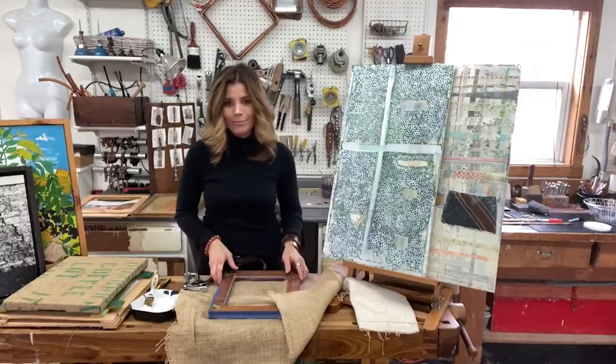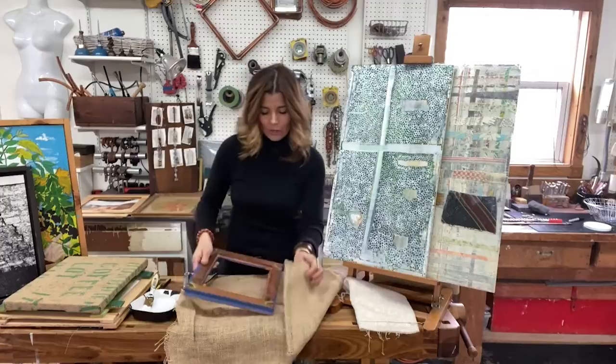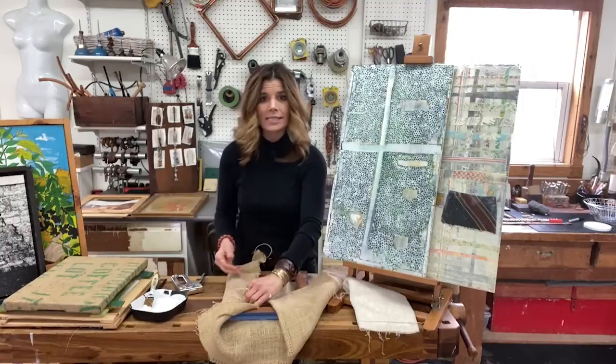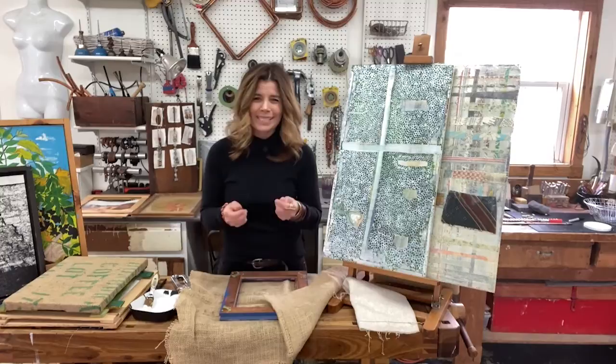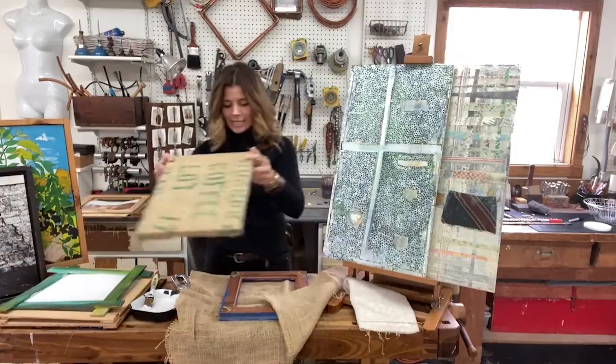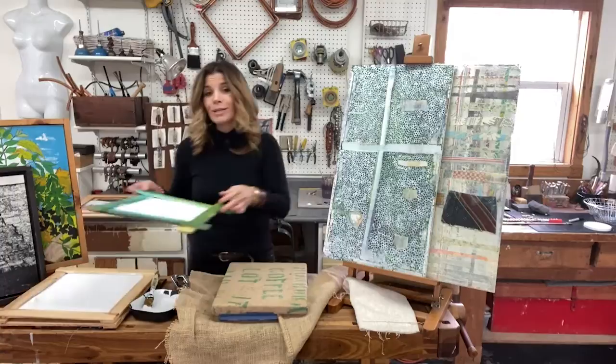You can also stretch some of your own canvases. A great place to start is with old wooden photo frames that you already have. If you have some empty wooden picture frames, stretch your fabric right over the frame — you just need a stapler to staple it nice and taut to the back side. A heavier weight fabric works best; I love to repurpose coffee bags or burlap because that gives your canvas extra texture. Once it's stapled on tight, prime it with some wall primer, a couple of coats, and you'll have a beautiful new canvas to paint on.